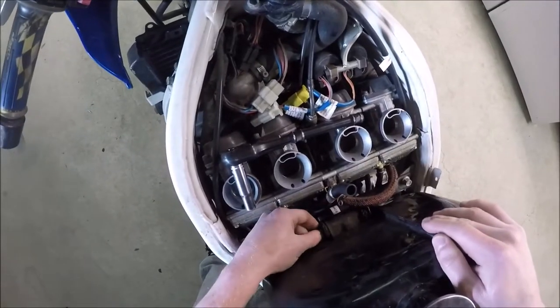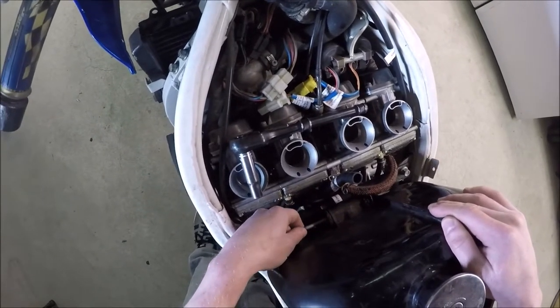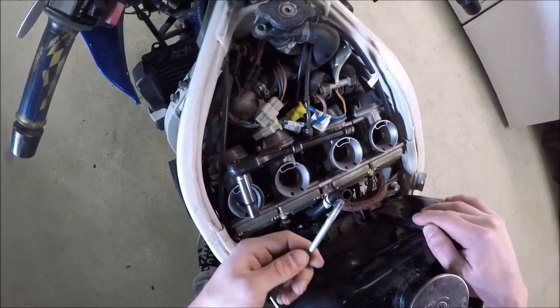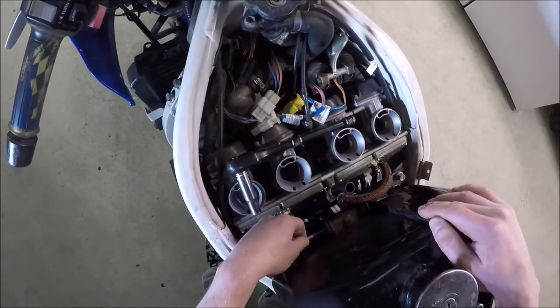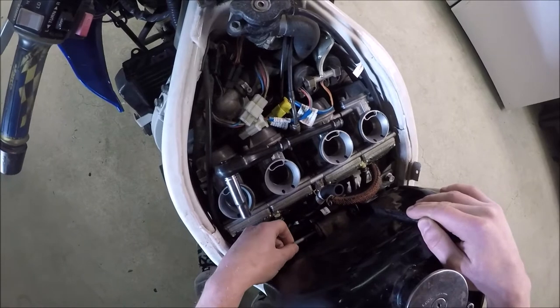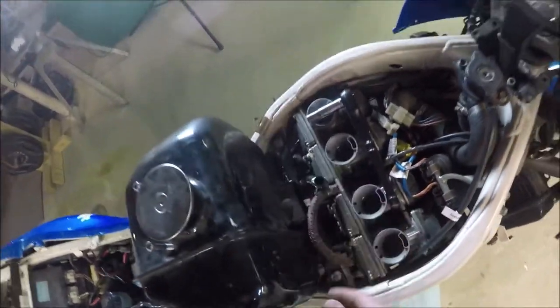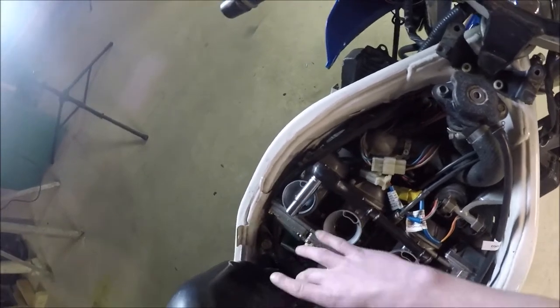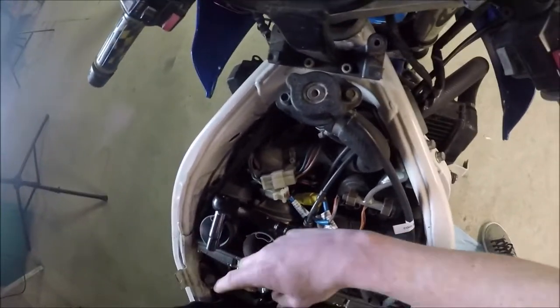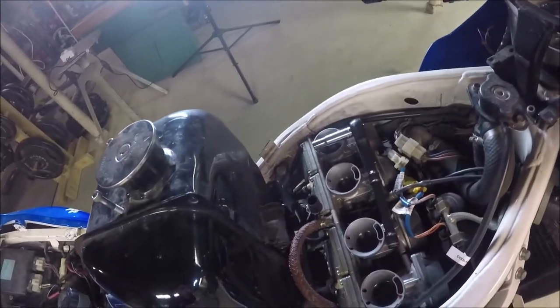I loosened up this 10mm pivot bolt, which I believe is about 3mm too short — I actually want to get a longer one. I have to put a ton of pressure on it to get it to grab the threads on the other side. The reason it was so hard to pull the tank up is because I had these two tabs pinched in so hard since that bolt was just barely long enough.